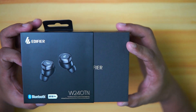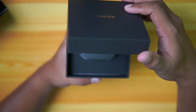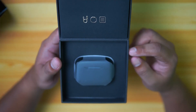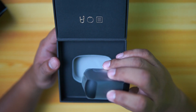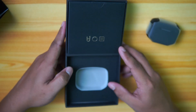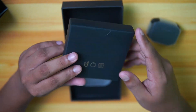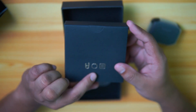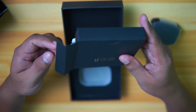The box is a slide-in box, so you just easily slide that out and then you can open the box from here. Upon opening the box, you will immediately see the headset covered in plastic. We also have a cardboard box which contains the USB cable, the earbuds, and some manuals. Let's check what is inside.